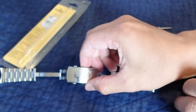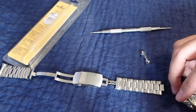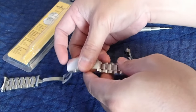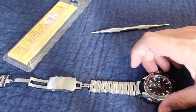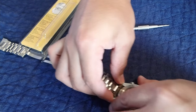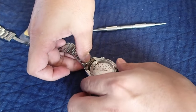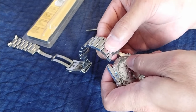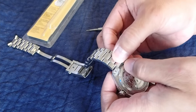When you reapply the bracelet, always make sure that the clasp — the Omega logo — is facing the same way as the Omega logo on the watch head. Then just turn it over and reapply. The important thing to note is that you're going to be resting the bracelet on top of the lugs here, so it's going to look like this.